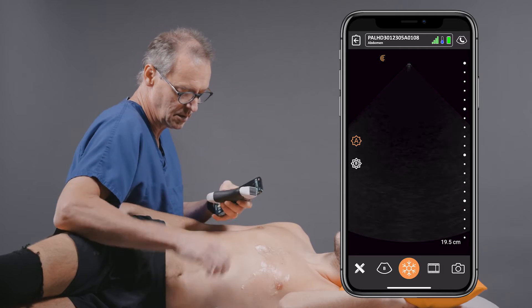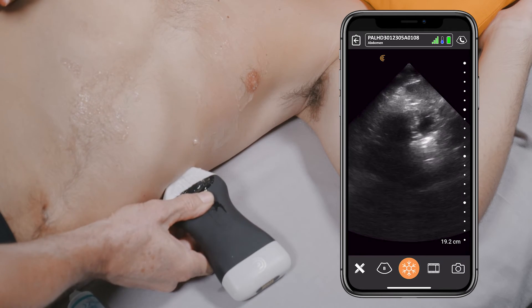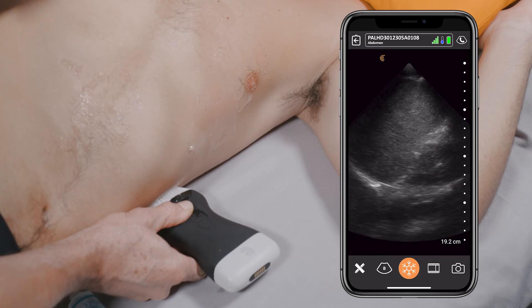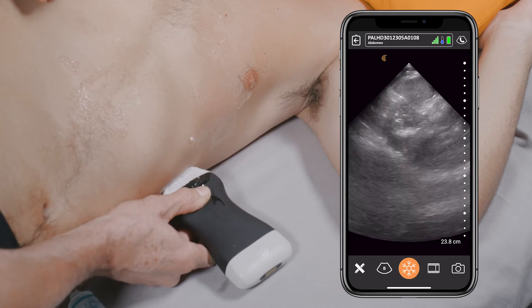Next, we'll move to the left upper quadrant. Once again, what we'd like to do is look above the diaphragm in the left hemithorax so that we don't see any evidence of free fluid there.